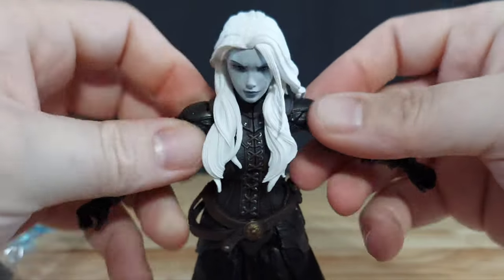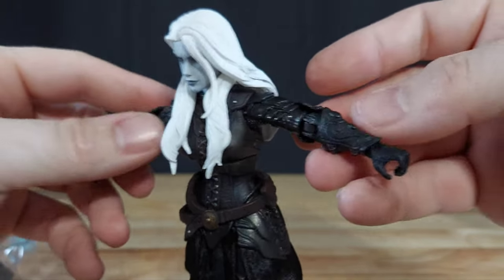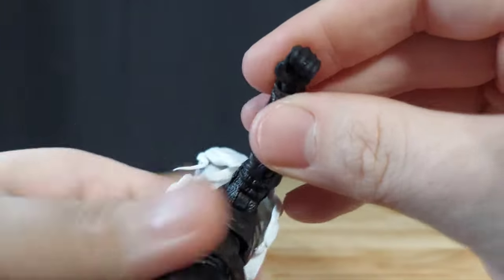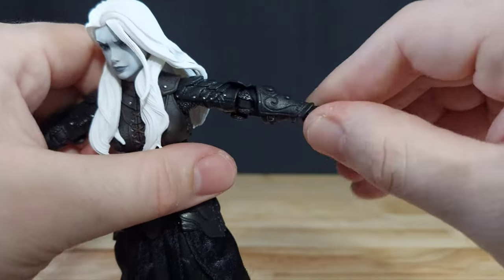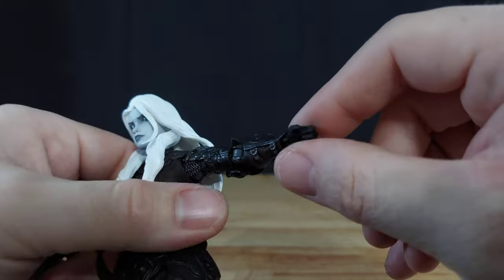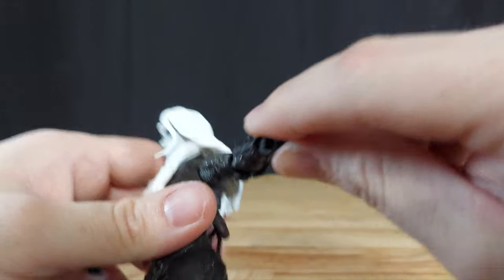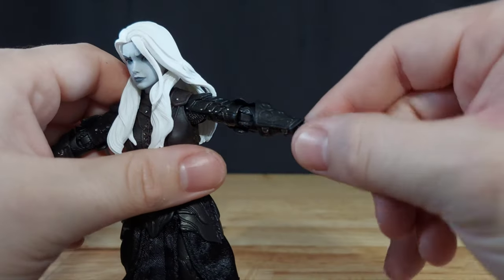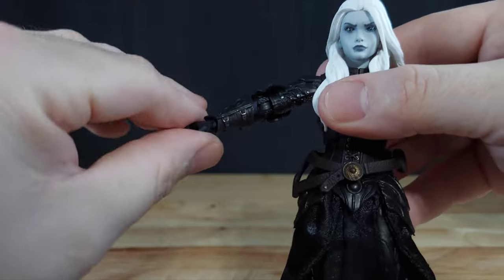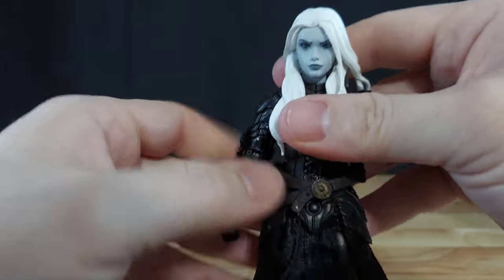To the other articulation — it's still 2.0. Her arms go up so far, elbows bend so far. She has decently tight wrists, honestly. I'm used to 2.0s where if you stick something in their hand and it's weighted to one side, it will just spin. But there is some resistance in there — that is good. Left and right hinges on there — real good.